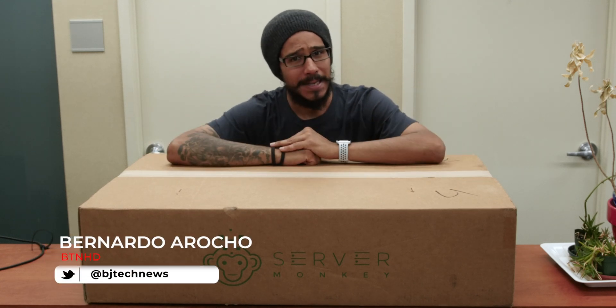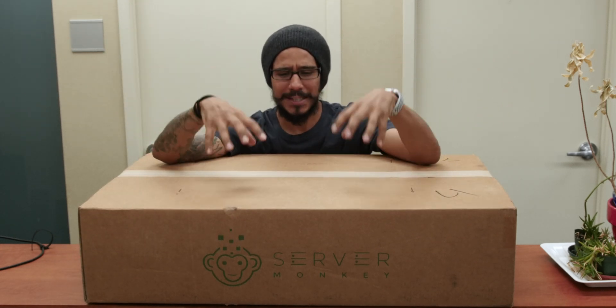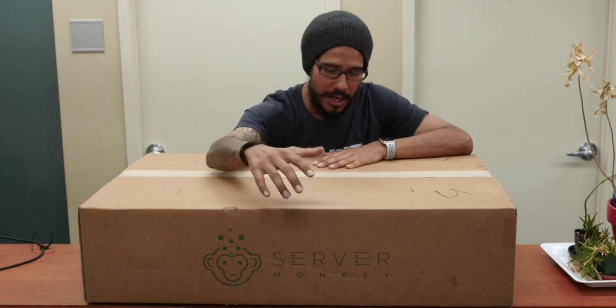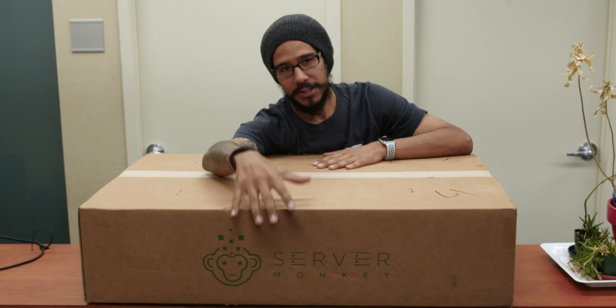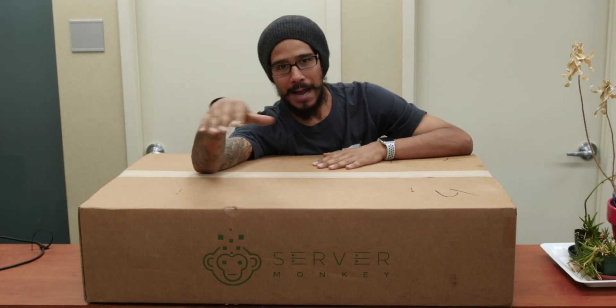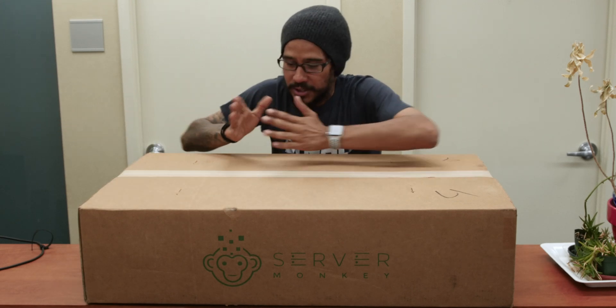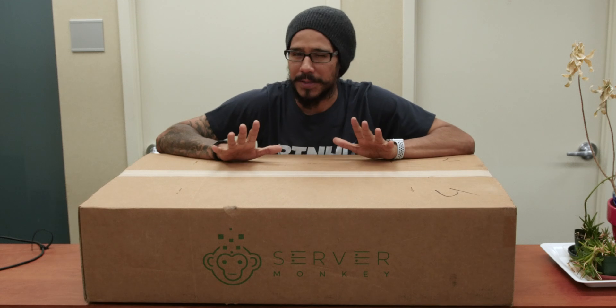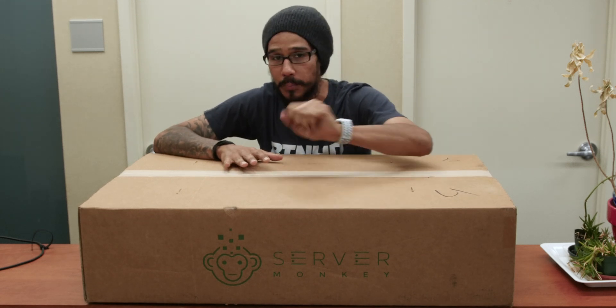What's going on, guys? It is Bernardo from the BTNHD and I am super excited about today's unboxing. Finally, I invested and purchased my own server. I found a good company that does refurbished servers with a nice price attached to it. I'm always purchasing machines under a certain budget. My budget was under a thousand dollars with particular specifications, which we are going to go over pretty soon.